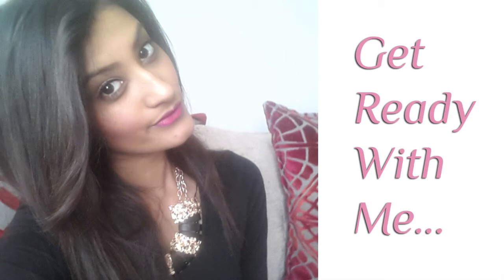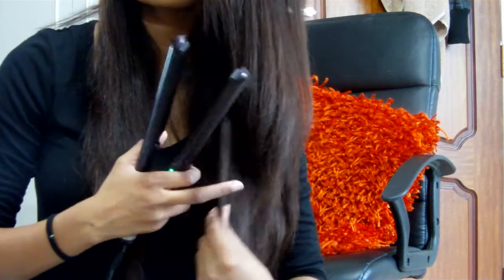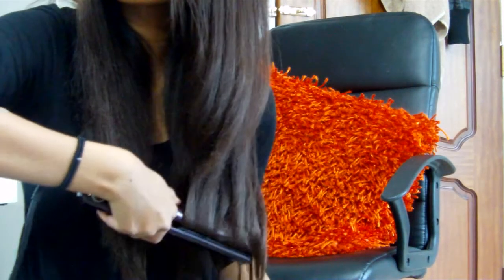Hey YouTube, I'm back with a new video. This time I'm going to be doing a get ready with me tag. I wasn't able to upload a video last week because I have been extremely busy, so I hope you enjoy this video.